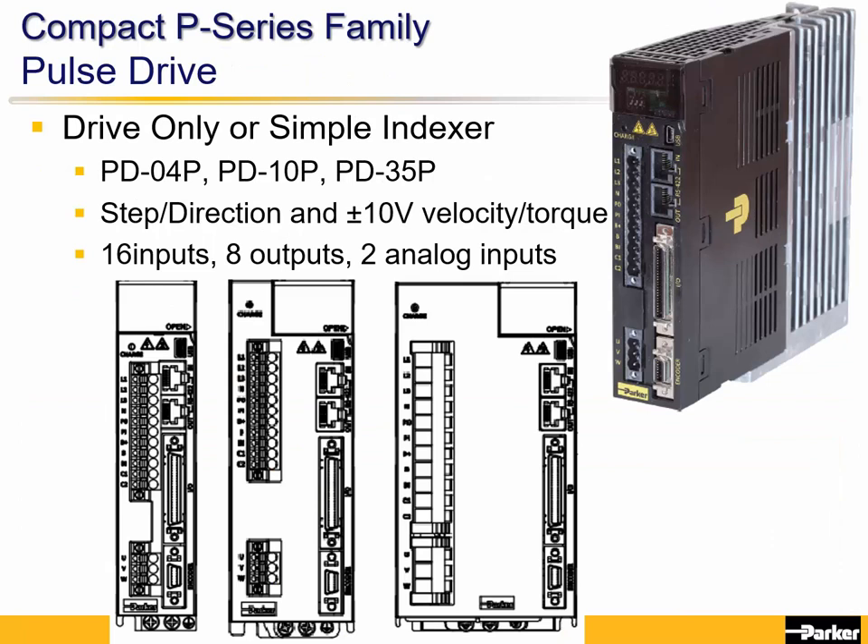The P-Series Indexer drive can be configured as a base drive to be driven from a step-in direction signal, or plus or minus 10 volt analog torque or velocity modes with encoder feedback for the controller. It can also be set up as a simple indexer with different moves stored within it and selected from PLC inputs. It also has Modbus and can be controlled that way.